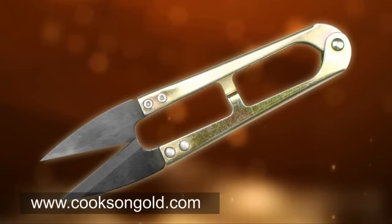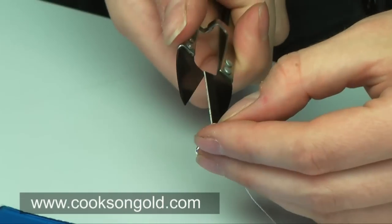Snips — perfect for close cutting and the cutting of non-metal stringing materials.